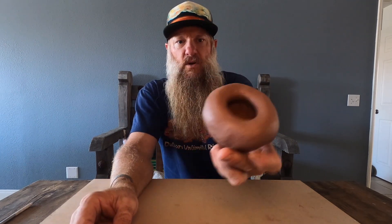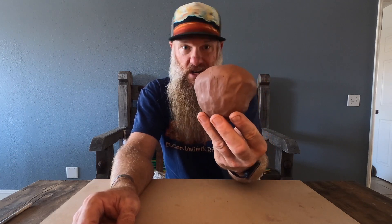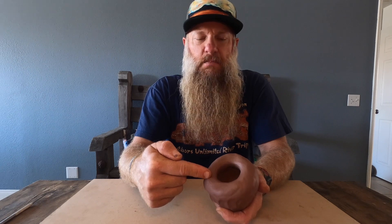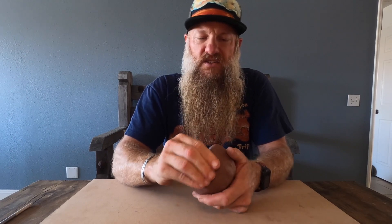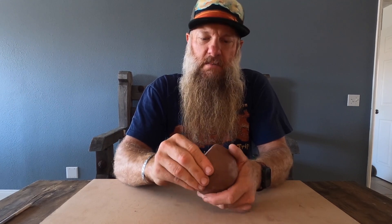Now we do the pinching technique — moving my hand around in a circle, pinching my outside fingers toward my inside thumb. This opens up the bottom and creates a bigger interior. We're getting finger marks on the outside, which is fine — some potters keep those as part of their aesthetic. Try not to stretch the hole too much; if it keeps getting bigger and bigger, the piece will floop over and become a plate. We're trying to make vessels that could potentially hold something.